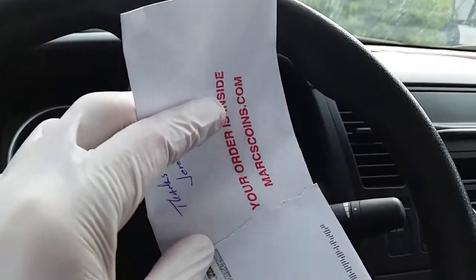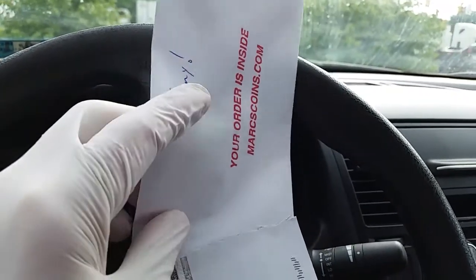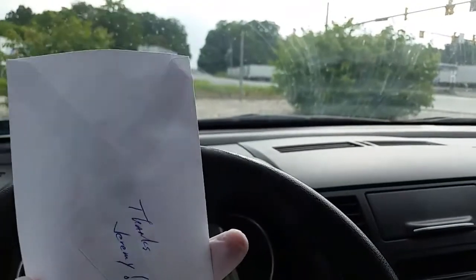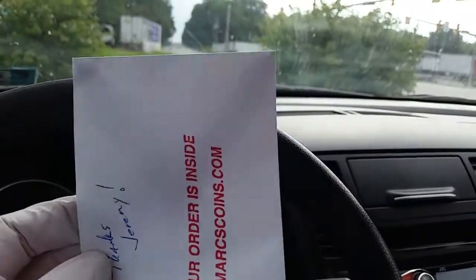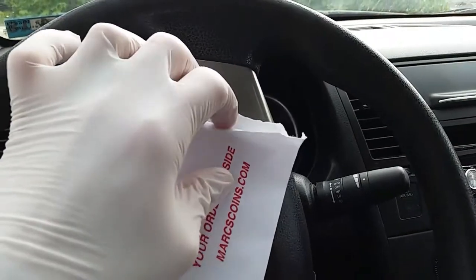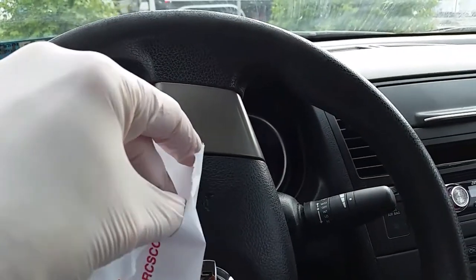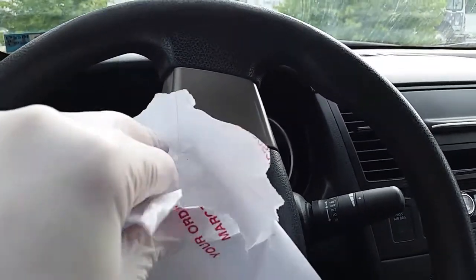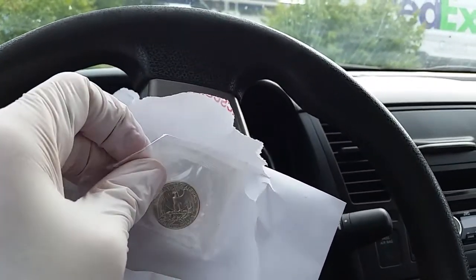Your order is inside — marks coins dot com. Let's tear into this baby and see what we have here. We've torn into it, so let's see what beautiful coinage awaits our viewing pleasure. I want to view it as well — let's enjoy this together.